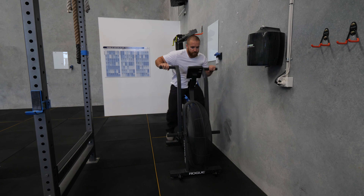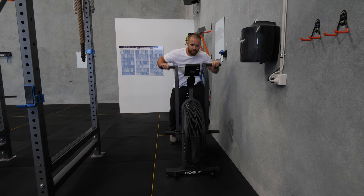The first of these two tests is establishing peak wattage — the maximum wattage achieved at any point during the 20 seconds. This tests the ATP-phosphocreatine energy system, measures peak power output, and gives us an anaerobic alactic work index.